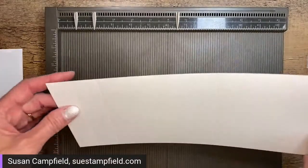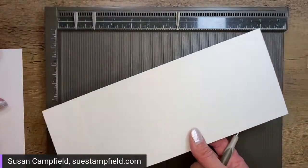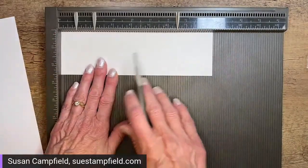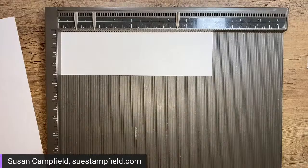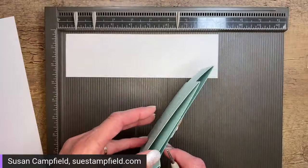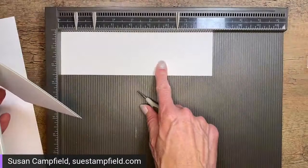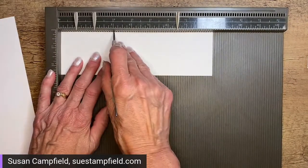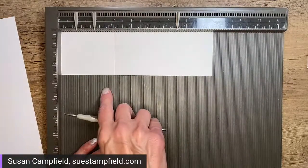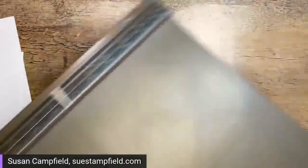If you got the project sheet email yesterday, you can take those gnome card measurements and adapt this fold to whatever you'd like to create. This other piece is 8½ by 2½ inches and forms the tented portion. We're going to score it at 3 inches. So: 8½ by 2½ scored at 3 inches. That's it for our scoring — let's put the scoreboard away and dive right into die cutting, then we'll do the embossing.